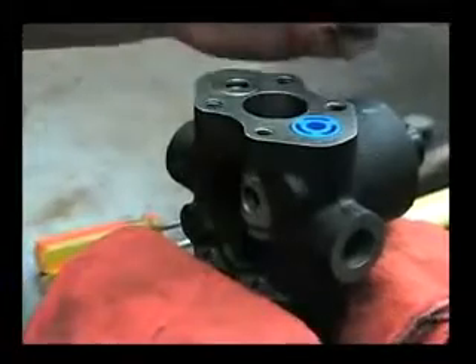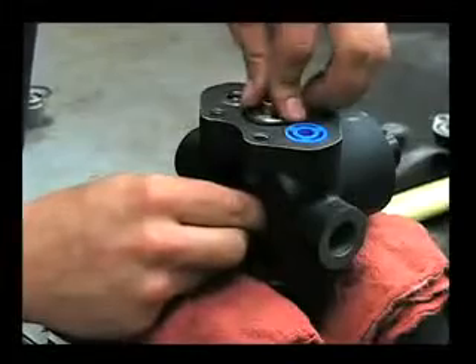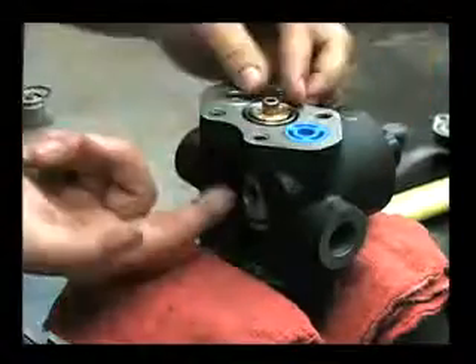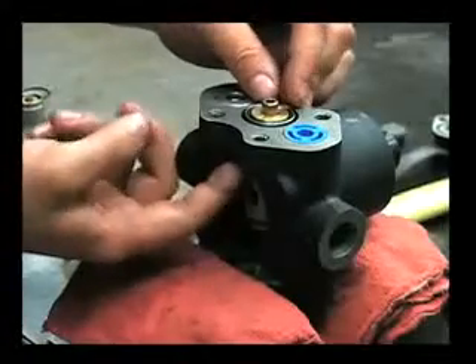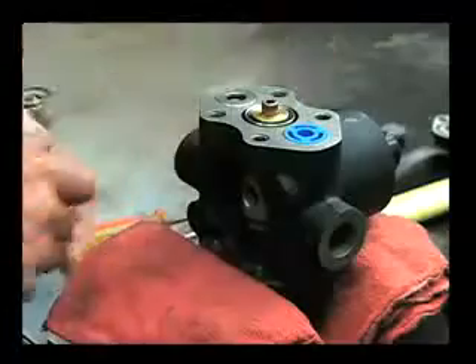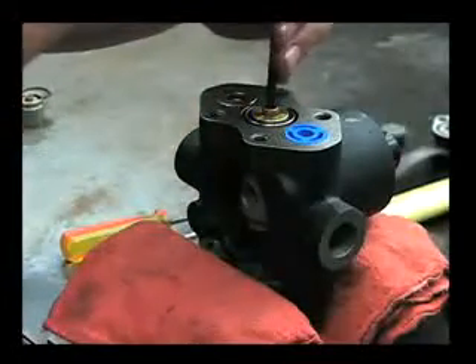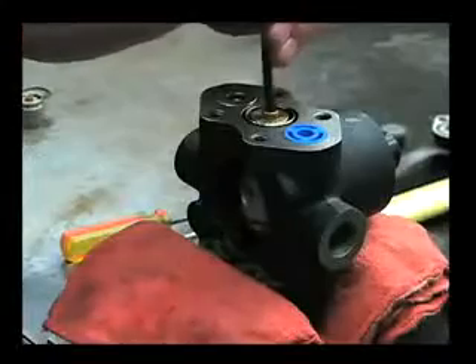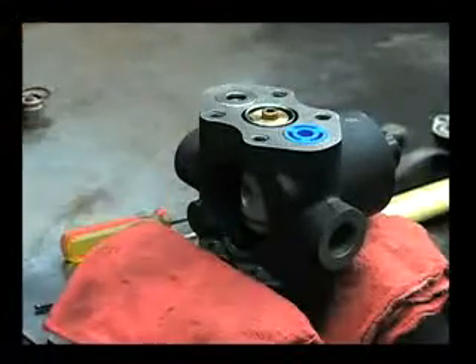Take that part stack that we put together and drop that down in, making sure that the guide that's on the bottom isn't hung up on this connecting rod and that it fits down flush. Then you want to torque that center bolt to 130 inch pounds.